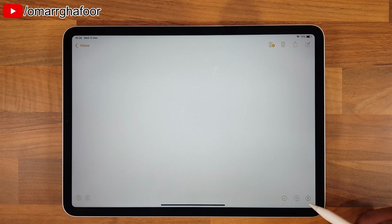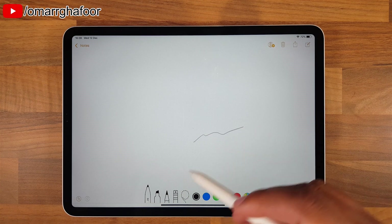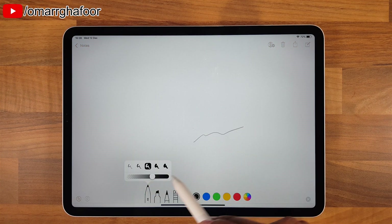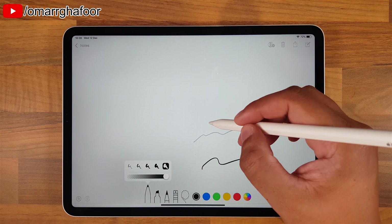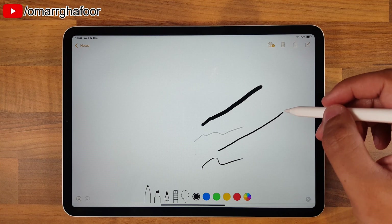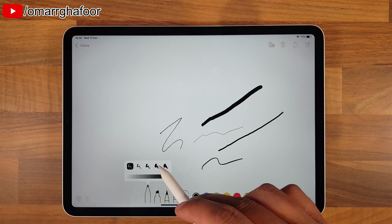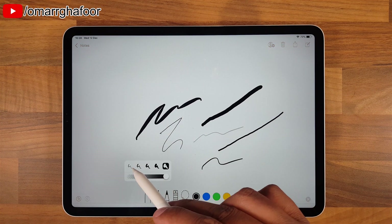On the bottom, if you select this icon here you'll be able to get your tools. You've got some different types of writing tools - so you've got a pen type tool here. You can turn this down to change how opaque the ink is, so you can have it really dark or really light. Depending on how hard you touch the pencil to the screen, the thicker the actual lines will be.